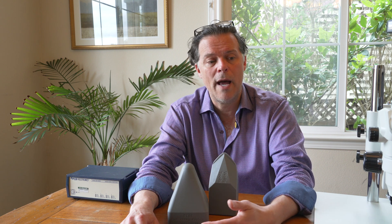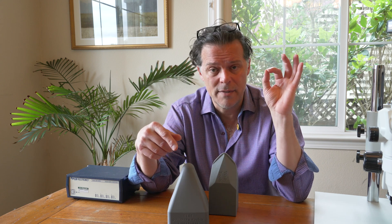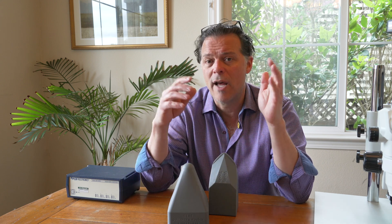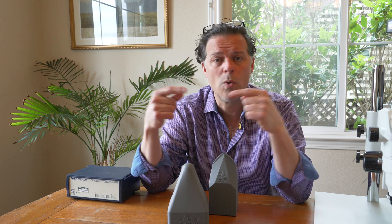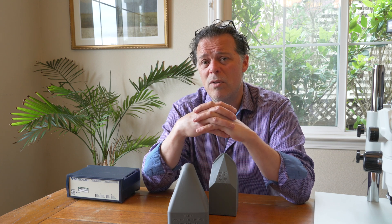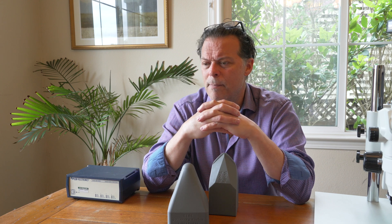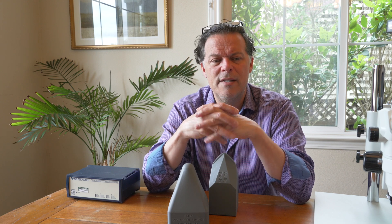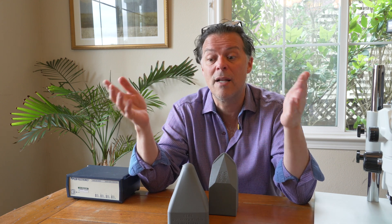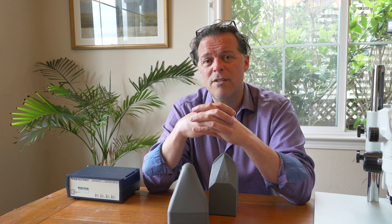In every case I can think of where we've had some damaged records, we've been able to measure on the tone arm playing that damaged record that it's either got very high static friction or the horizontal torque forces are way out of control. This is why the Wally Skater is our most important tool. These are forces you don't know you're playing with at the time — they don't demonstrate themselves as being present unless you measure them. So measure those torque forces and protect your records.